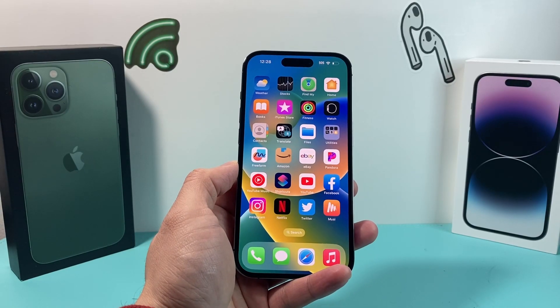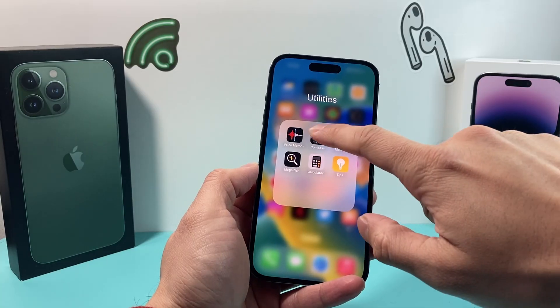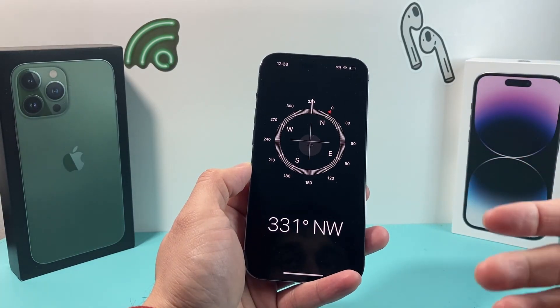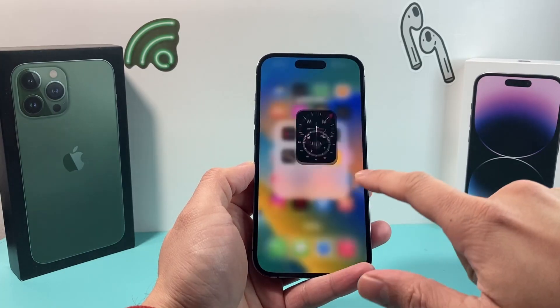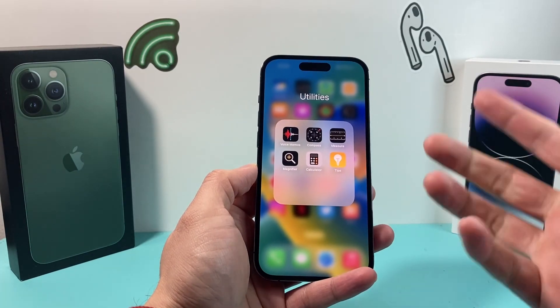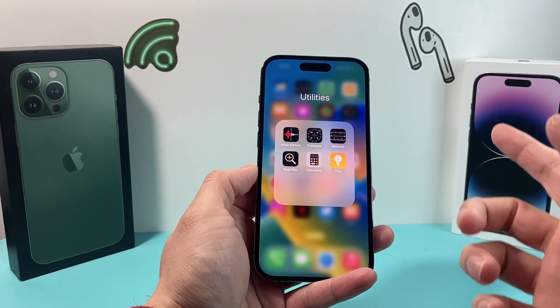Hey guys, TechCrunch here with a video for you. In today's video, I want to show you how to fix your iPhone compass if it's not working, it's frozen, or simply not giving you the correct direction. The compass is an app that's built in on your iPhone by default. It should work automatically, but if it's not working, there are a couple things you can do.